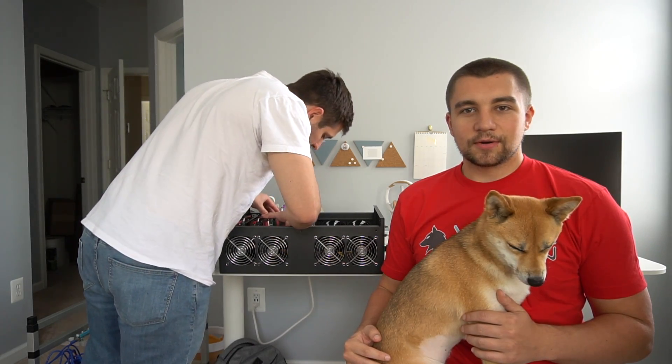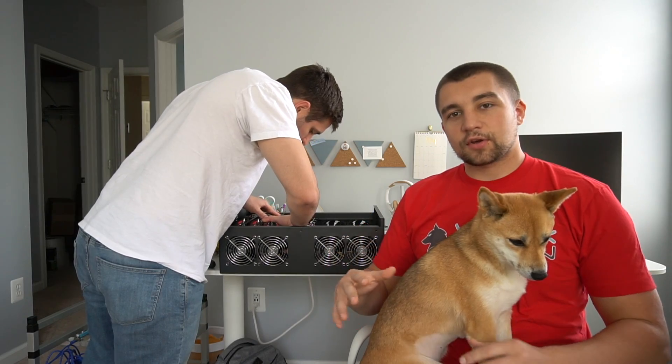Hey everyone, you're watching the VoskCoin YouTube channel. I'm here with Joey, and today we're building an 8x RX 580 rig on a riserless motherboard setup.